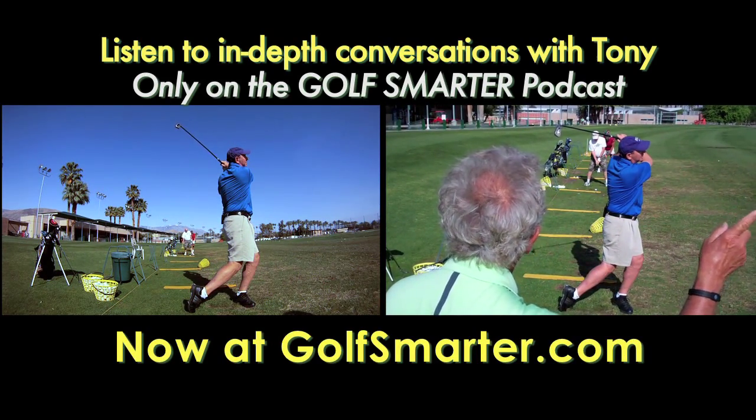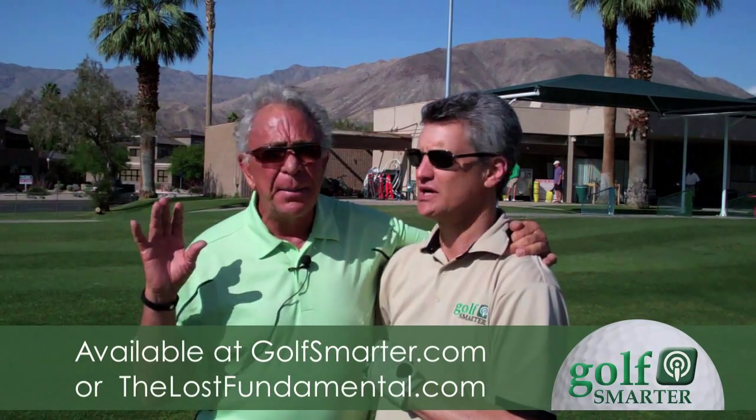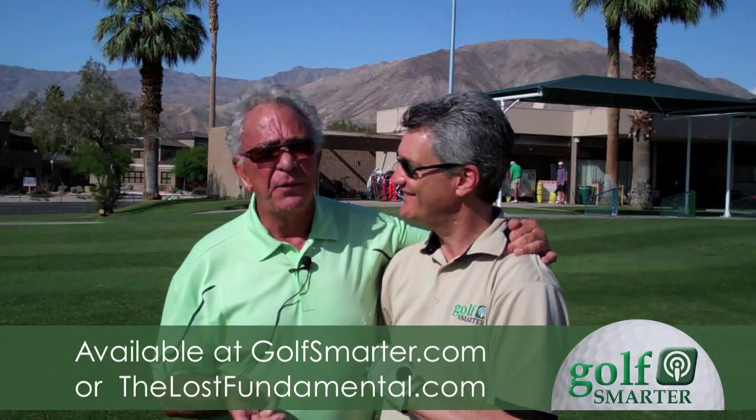Look at how you hit that ball — don't you feel that power? The name of the book is 'The Lost Fundamental.' It's not a big book — it's very brief — but it tells exactly what we did here. If you just read the book a couple of times, you'll know what we have to do.